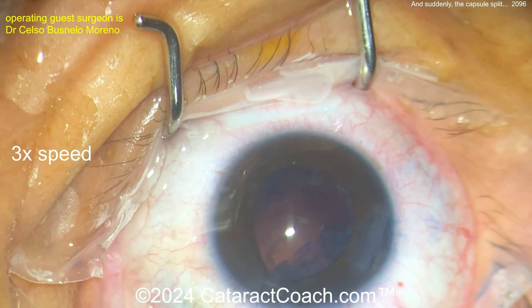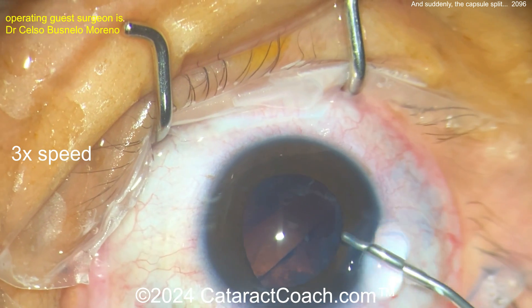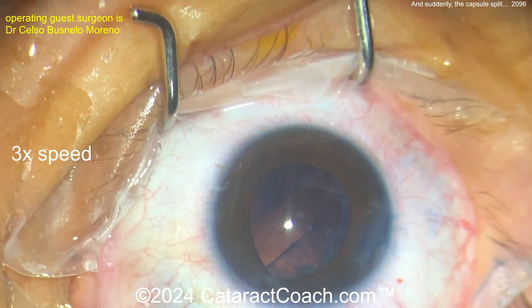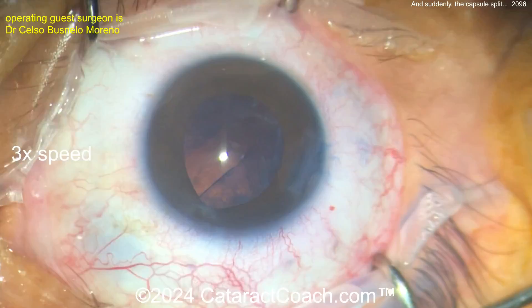Be careful coming out of the eye — I'd like to reinflate with some viscoelastic before doing that. There's the viscoelastic, that looks pretty good. More viscoelastic. Not sure how much cortex there is, and what do we do for the lens? Let's just watch and see.